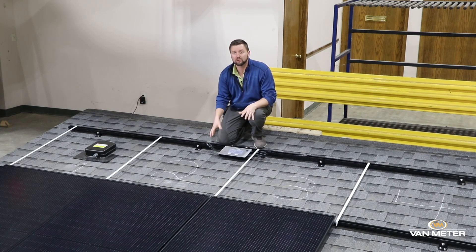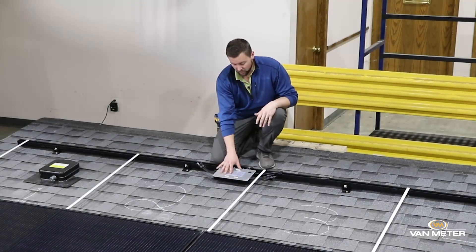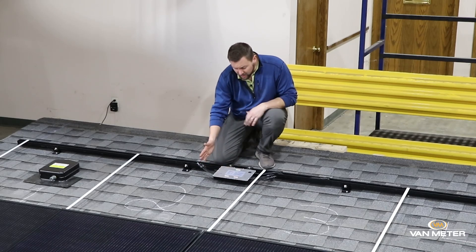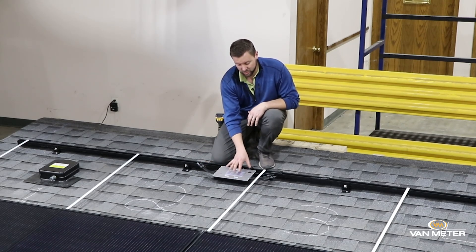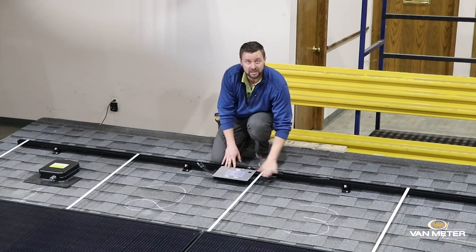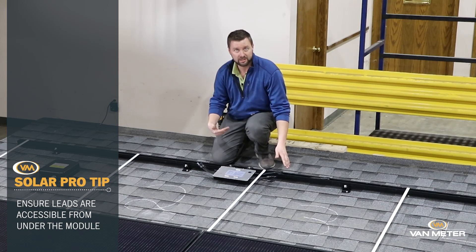We're going to start with the 4-to-1 which is sometimes understood to be more complex, but I think we can show you how it doesn't have to be that. So we're going to take this 4-to-1 device and we're going to mount it all the way to the right side of module number 2, and we're going to make sure these leads are sticking out from underneath the module.